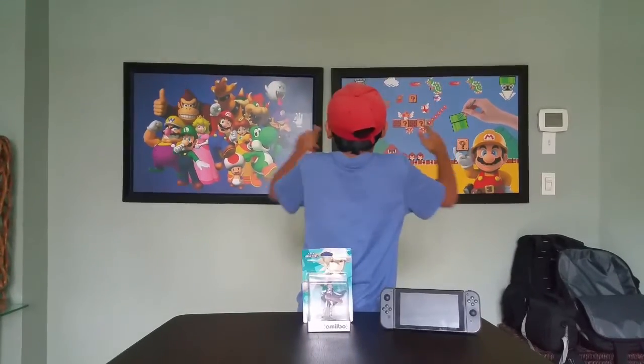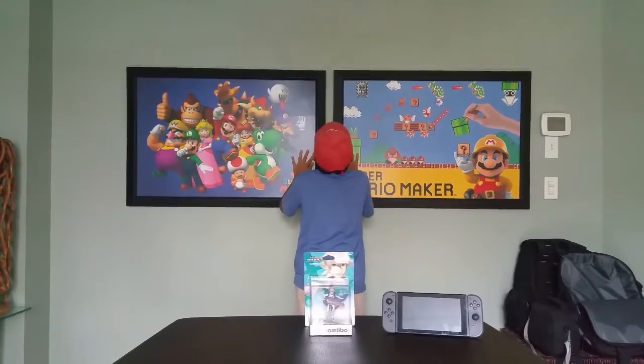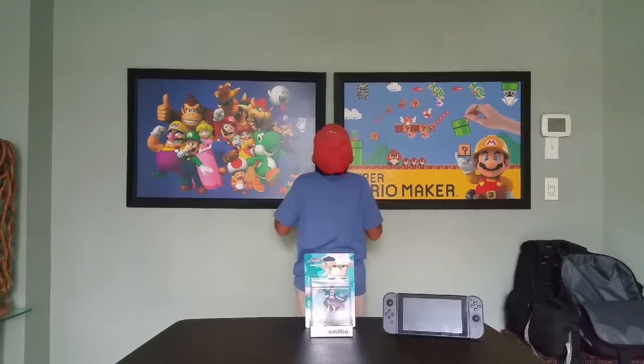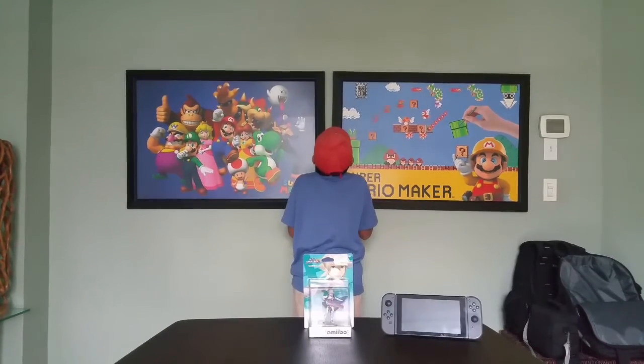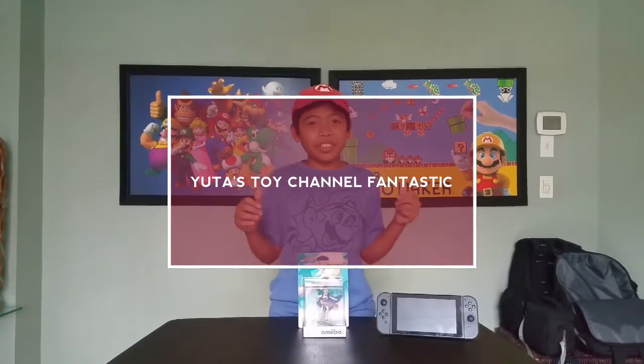What? Wait a minute. The posters! They're off! Sorry about that — my posters were kind of out of place.